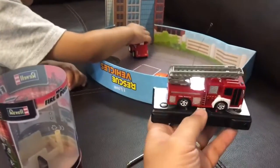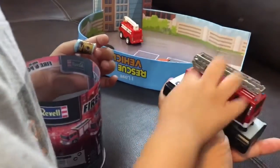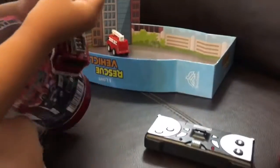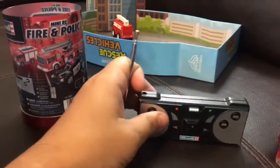I think you can probably pull this off. I just looked at the instructions — you don't want to break this. Press this button, and then push it hard. There you go! Then we'll connect the antenna to the fire truck.